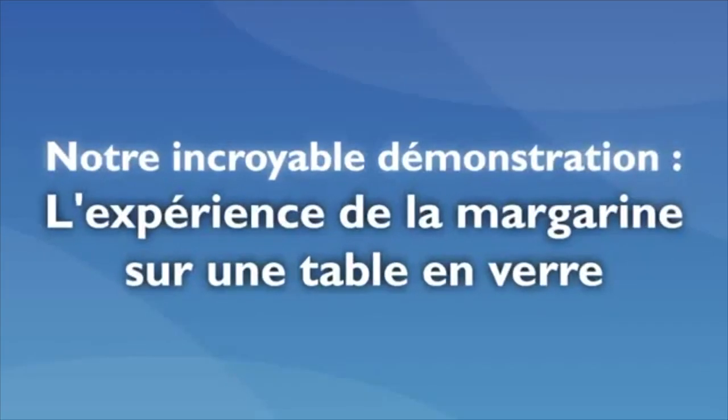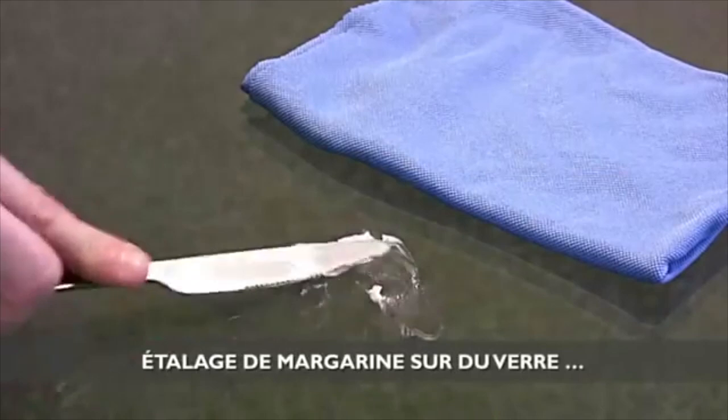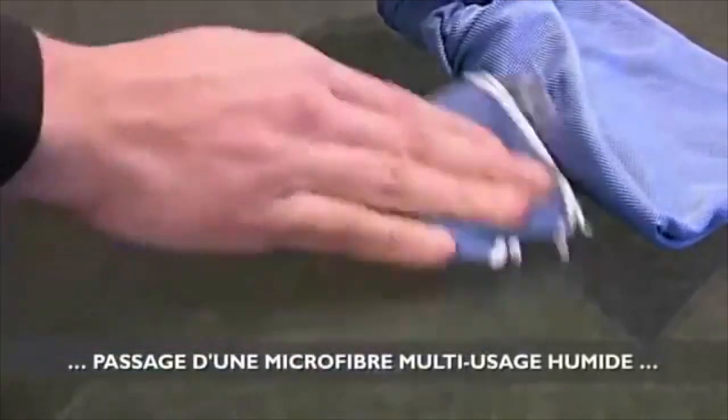Bonjour à tous et à toutes, j'espère que vous allez bien. Alors aujourd'hui, je reviens avec une toute nouvelle expérience. Il suffit de dégraisser sans produit, donc de façon naturelle et écologique bien sûr, votre maison.